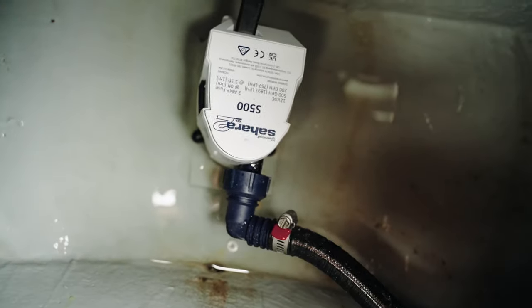Right there is the inspection hatch for the bilge pump. I like to have all the hatches looked after — the bilge area. Not a lot of water in there, which is how it should be.